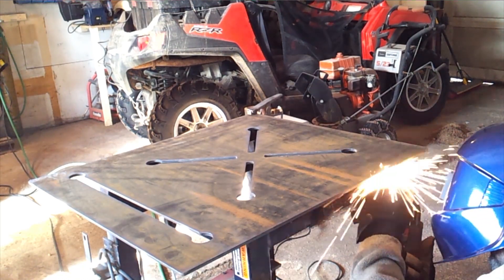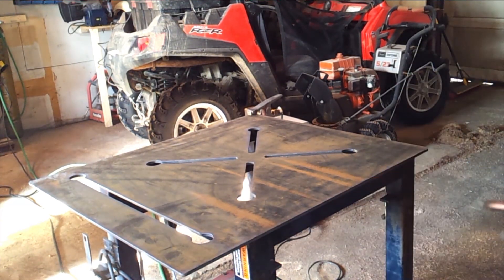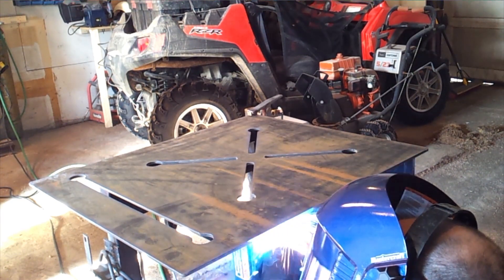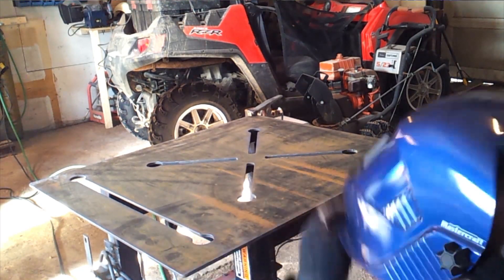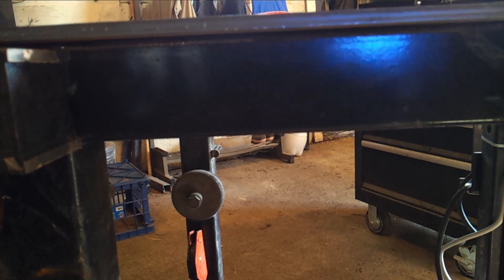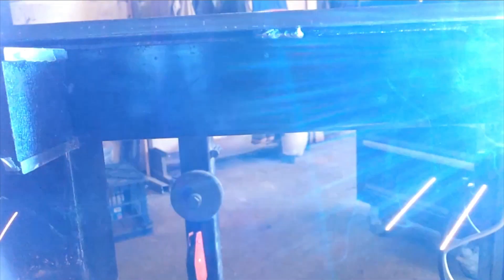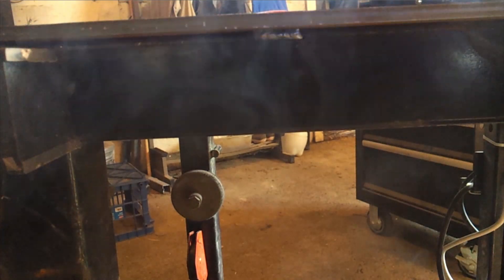I'm just going to tack the tabletop on — I don't really want to clamp it down. I want to keep the plate as flat as possible; it's a reasonably flat plate to start with and I don't want to heat it up too much. I just want to tack it on lightly since I'm not doing any really heavy work on here. I should have cleaned the welds a little bit better — there's lots of paint and rust — but with perseverance and a bit of heat it will tack on nicely. It's phenomenal what you can actually weld with a 110-volt welder, regardless of what people will tell you.